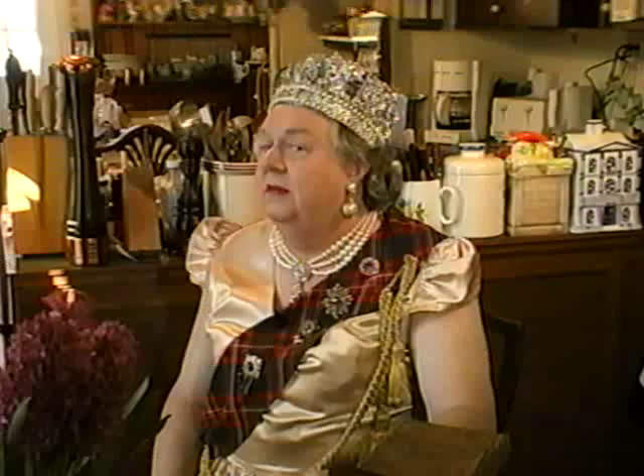Hello, Royal viewers. Welcome to Cooking with the Queen. I was just poring through these cookbooks here, leftover from Queen Victoria's Day, and some wonderful recipes. You may have heard that I'm going to be on the telly, and they're going to film me, my mess, and my kitchen attached to the Royal Apartments, so I thought I would give you a taste of what's to come.